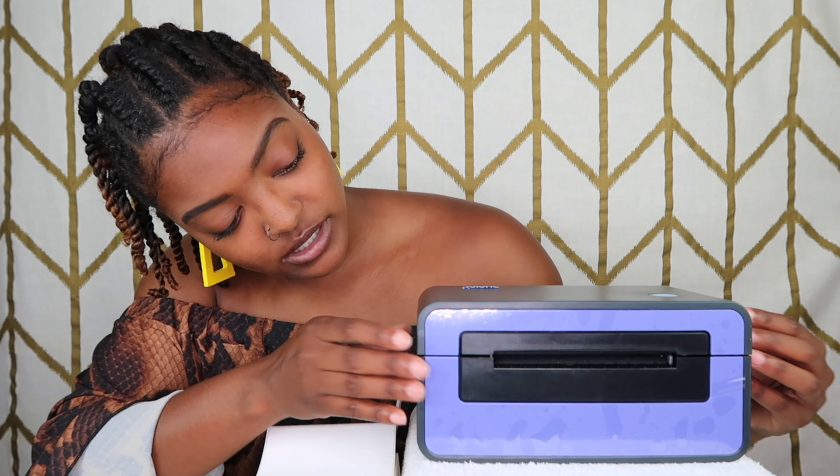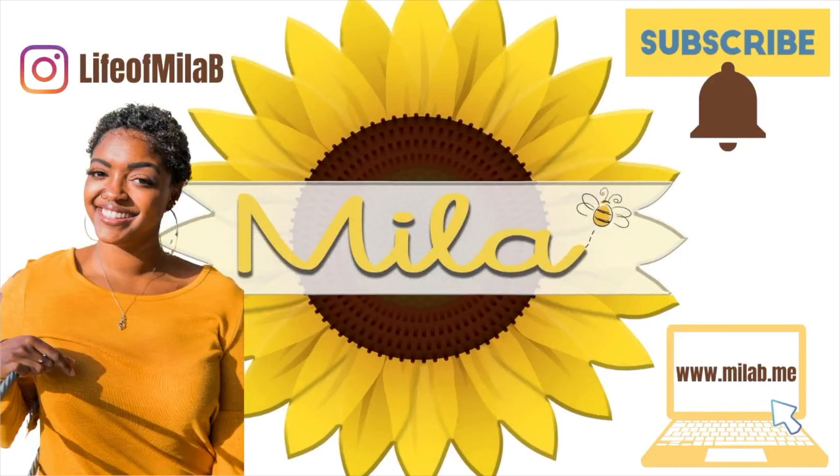What's up guys, it's your girl Mila B, and welcome back to another video. We are talking things business — merchandise, label printers. I am telling you guys what label printer I use, what labels I use, why I like it, why it's best for me, and why it makes my job easier. So without further ado, let's get into it.